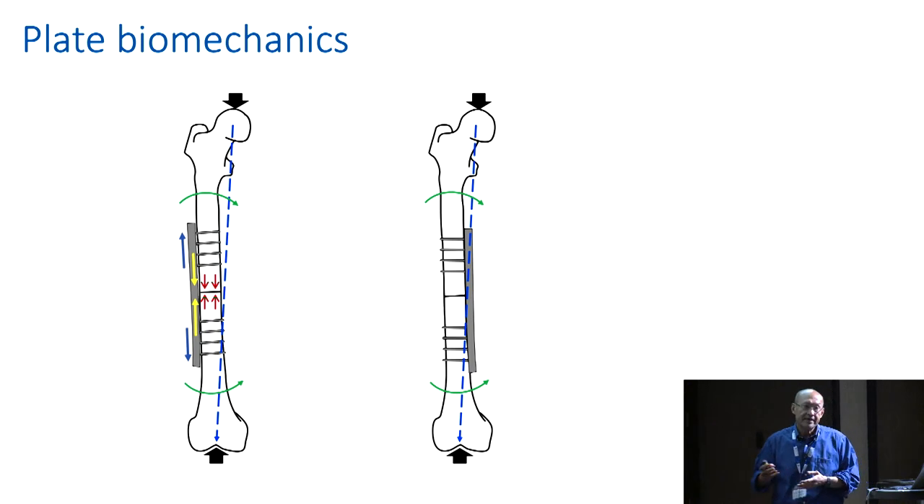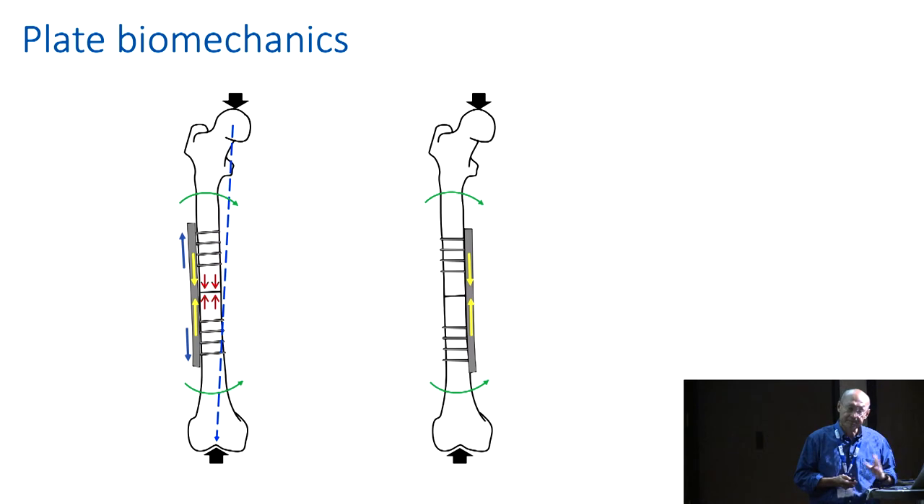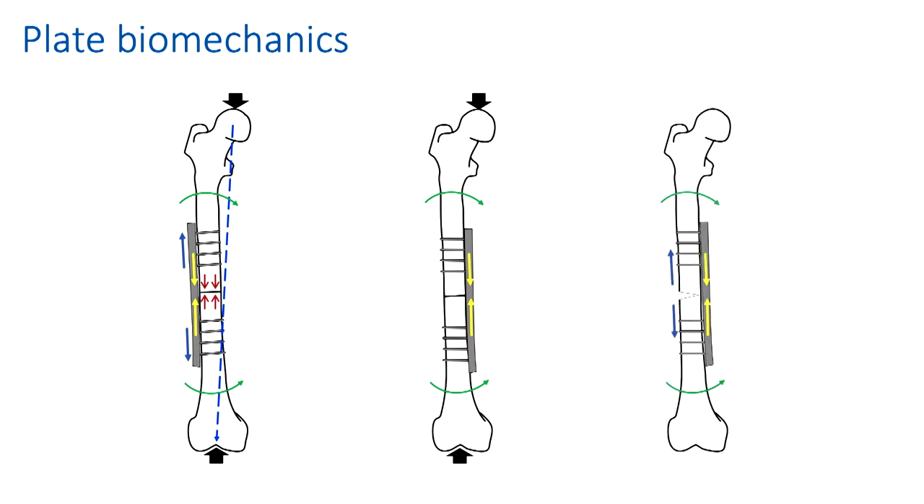As you know, the oblique mechanical axis would subject this plate to compression, and as a consequence, you don't have that compressive effect across the fracture side. That is why you're taught the right place to put a plate across the femur, if you have a transverse fracture, is on the tension side.